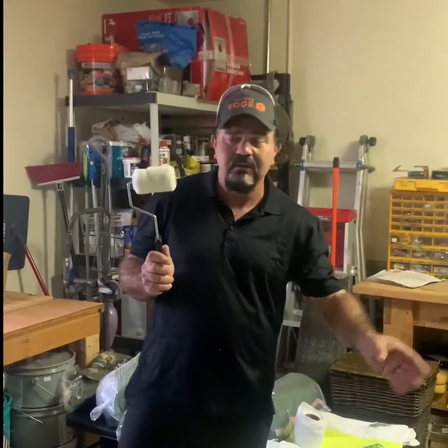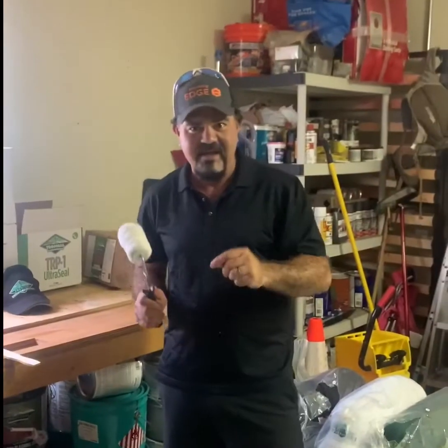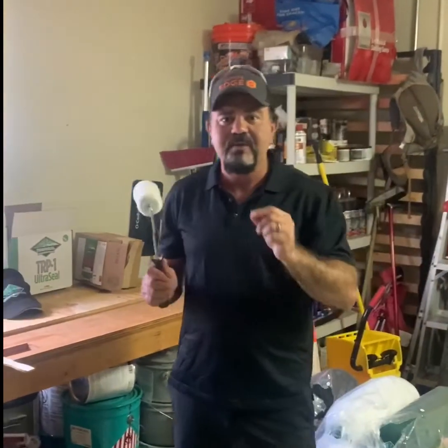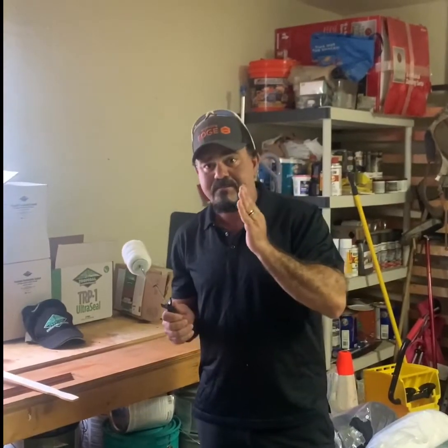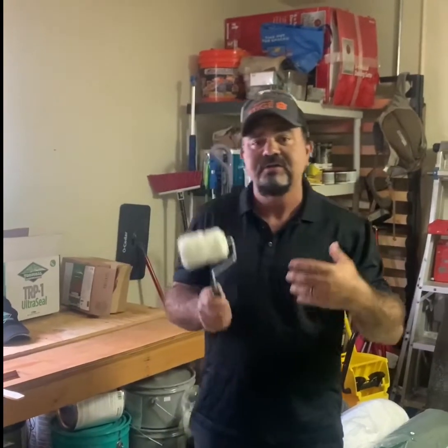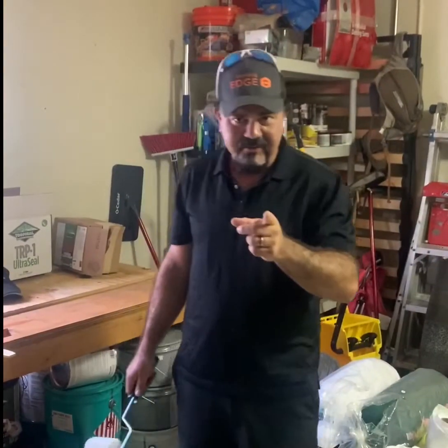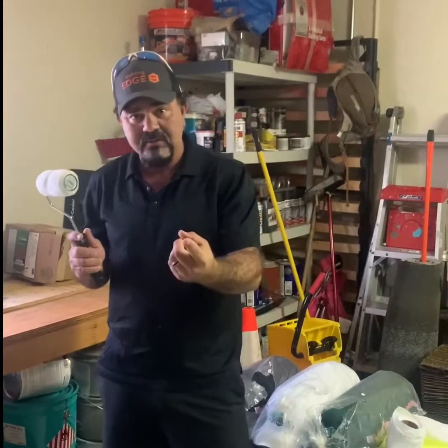This is Bruno. Today I'm going to show you guys why, when you use a silicone product on an asphalt substrate, you need a bleed blocker, aka primer. The asphalt is going to bleed through the silicone — you can see it turns a brown, chewy color. The asphalt substrate will bleed through the silicone if you don't use a primer.